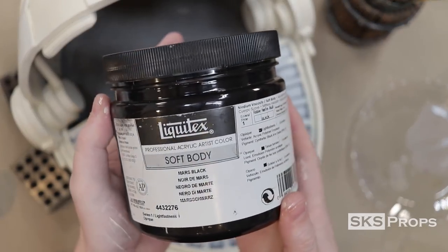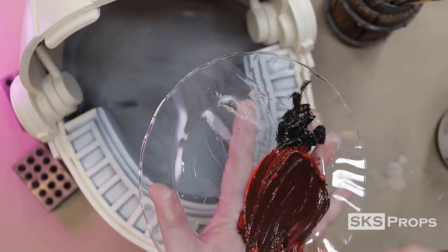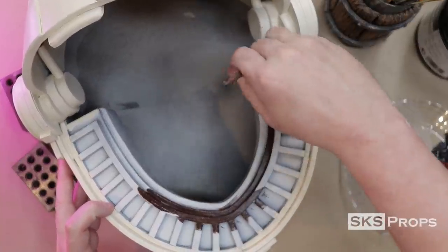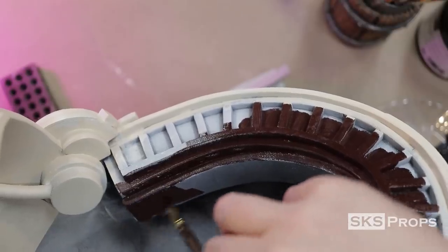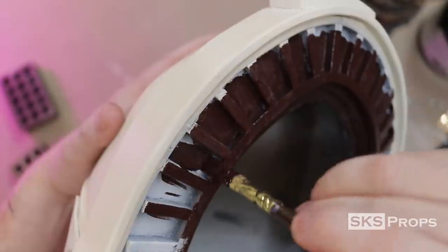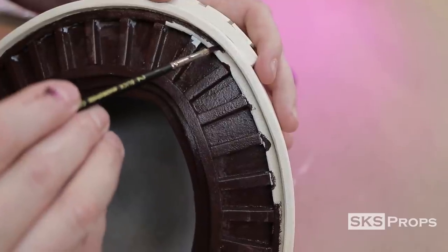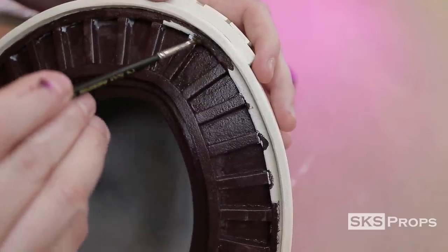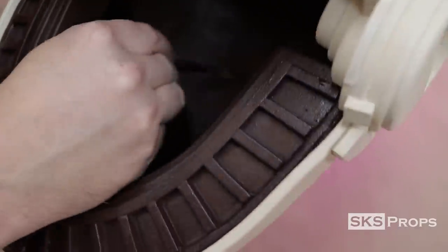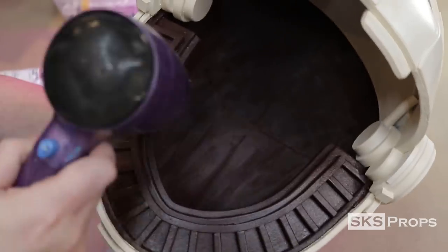For the interior of the pram, I'm going to be using a mixture of Liquitex Mars Black and Utrecht Brand Cadmium Red. This is a very opaque combination of colors so it goes on really well, but I want to make sure not to get it on the off-white color on the outside of the pram. This mixture is applied to the entire interior surface using a filbert brush, making sure to get down into all the little details. When I get to the very edge, I switch over to a small detail brush, taking my time making sure not to get that paint where I don't want it. I switch back to the filbert brush to paint the bottom interior, and once it's fully covered I use the hair dryer to speed up the dry time.